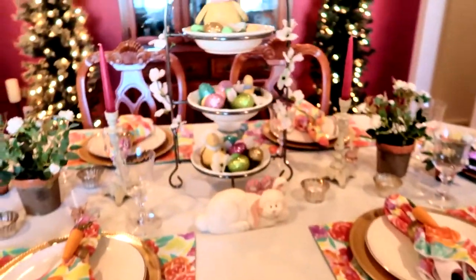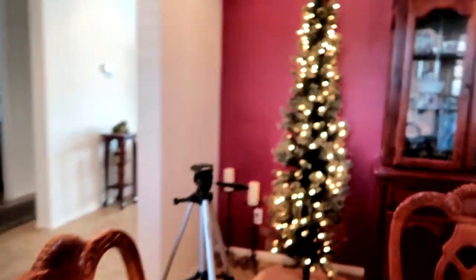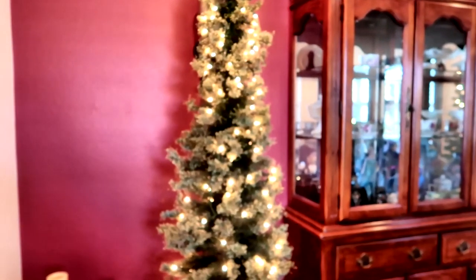Hi everybody, welcome back to another awesome day and another awesome vlog. Today I am decorating my trees for spring and Easter. I have a lot of new items but I also have a lot of similar items to coordinate with my dining room table. You can see that my trees are bare — they don't have any decorations left on them from St. Patrick's Day. Now I'm going to decorate them and get them ready for spring and Easter. Let's get started!